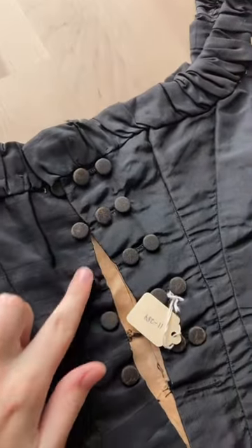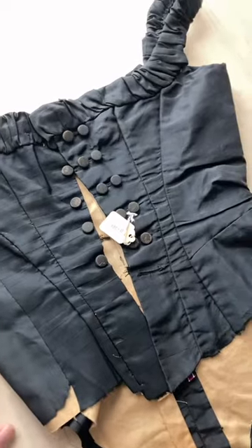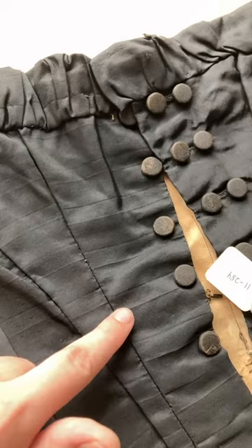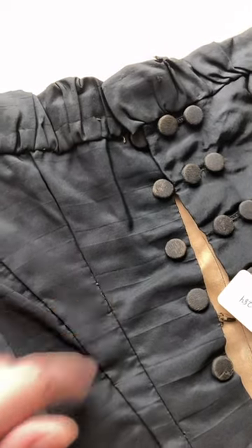It's made from a beautiful black silk taffeta with faux buttons down the front and this gorgeous seaming. These pieces were possibly reused from something else, as you can see the fold lines of old pleats.